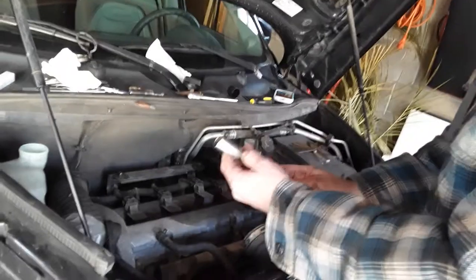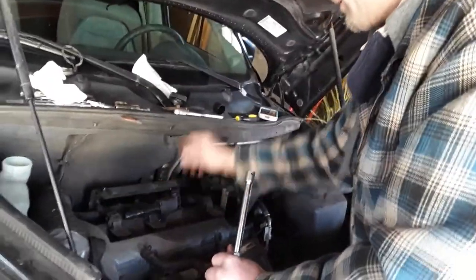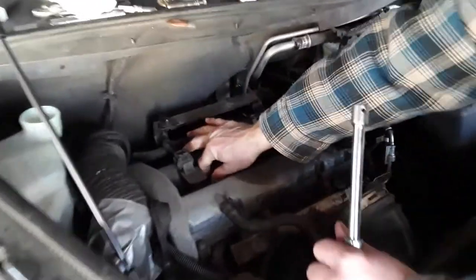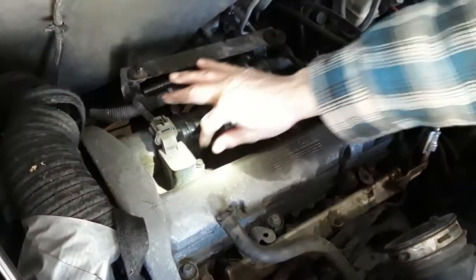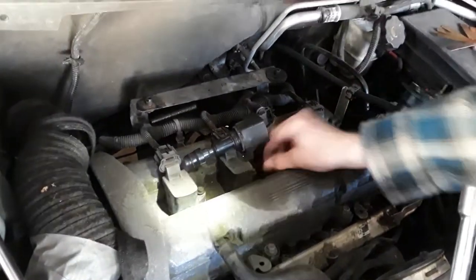Basically using your 5/8 socket, you're putting it down on the spark plug. Can you see these little bolts right here? These little bolts that go ahead and take everything to get the coil off — these are 10 millimeter.